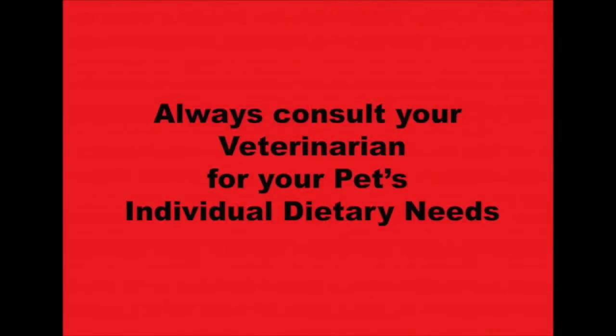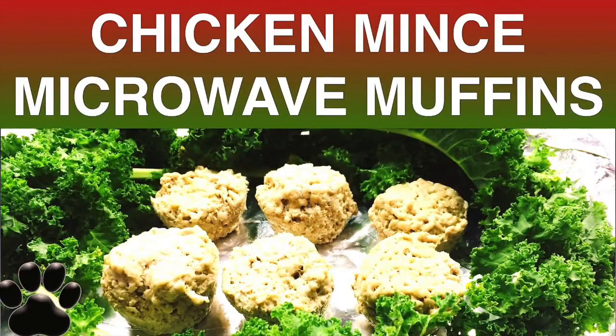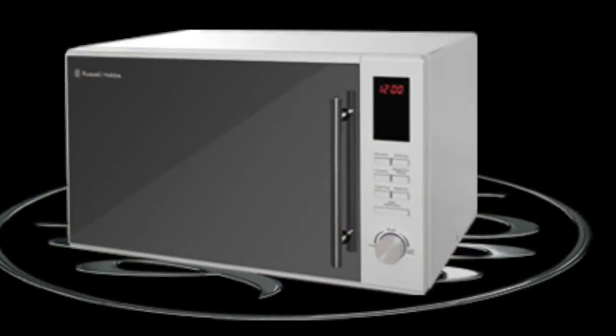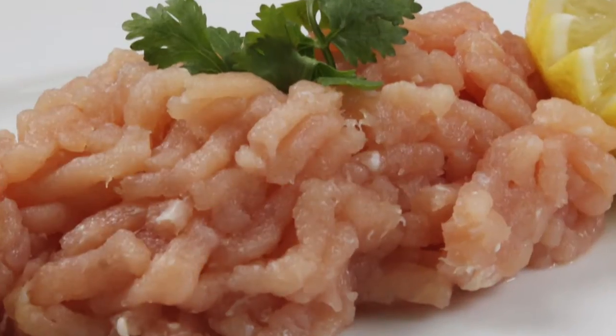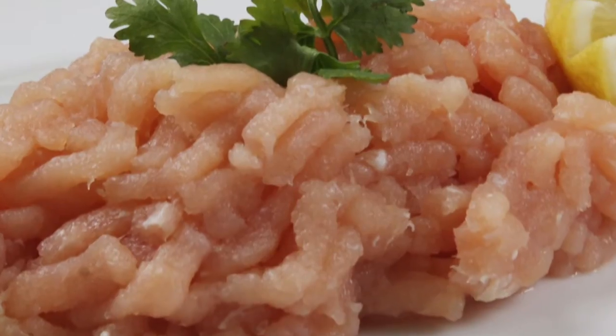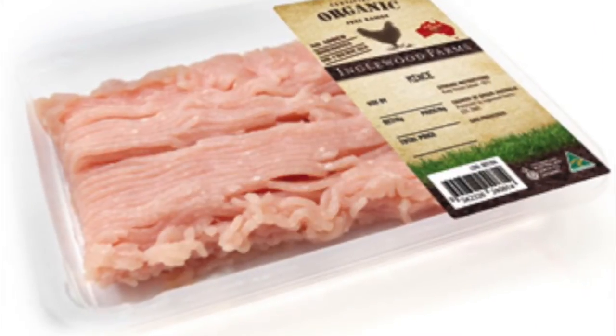Today we're going to look at microwave cooked chicken mince muffins. This is a quick and easy, convenient way to make your pup a high-protein meal at home. Chicken mince is high in protein and low in calories — fabulous if your dog has a weight problem.